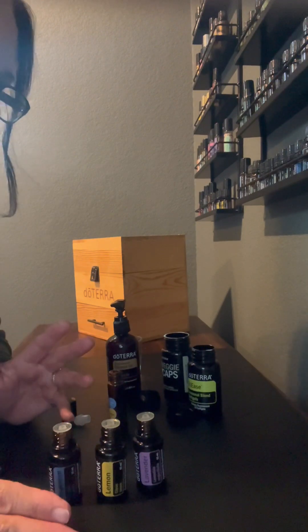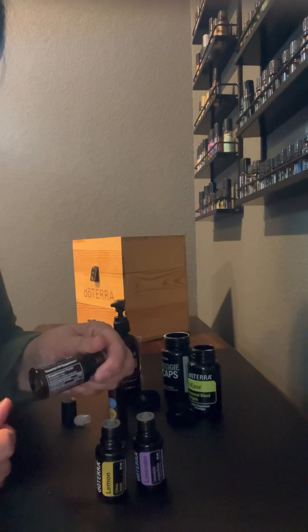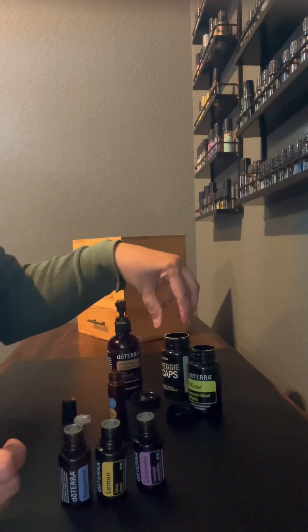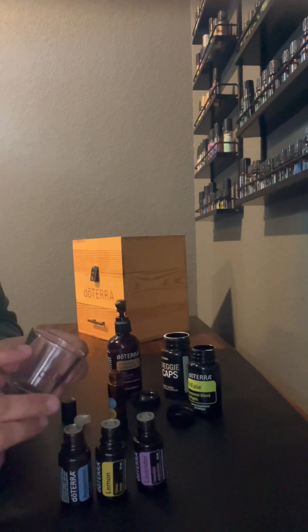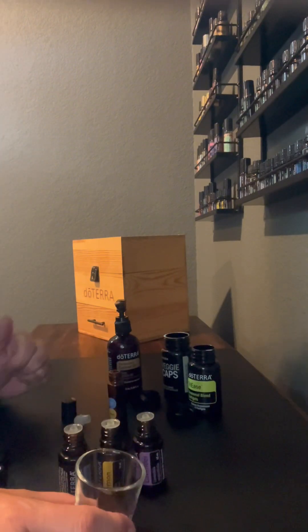The third way that we can take them is internally, and we can do that because there are supplement-level labels on the back of each bottle. You could either put one drop of each in a shot glass and then fill the rest with water, and then chase it down — it's just a little strong, but you can do it.